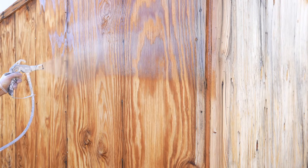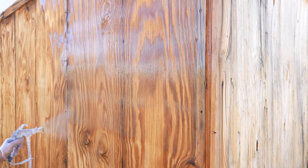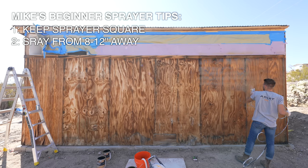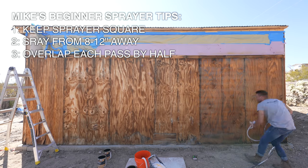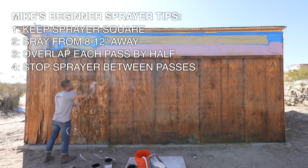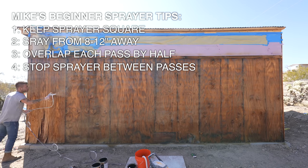Right away I was happy with the color and contrast, but before we talk about that too much, I'd like to go over Mike's beginner sprayer tips. First, keep your sprayer square to whatever you're spraying. Second, spray from eight to twelve inches away. Three, overlap each of your passes by about half, just in case you miss anything. And four, always stop your sprayer before starting the next pass, that way you don't get buildup on the ends of each of your runs.